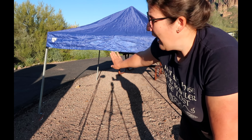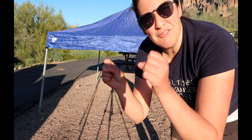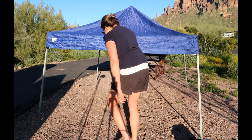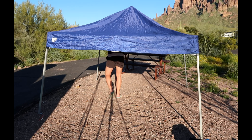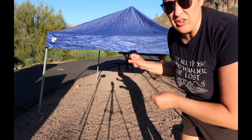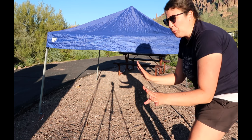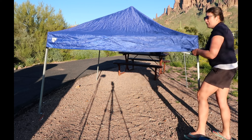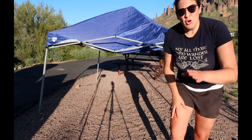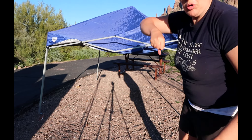Now that the canopy is down at our level, we're going to go underneath and take off all of the velcro to un-velcro it. That way we can pull the canopy up and off the frame. For each of the corners, take off the velcro — it sticks to the corner of the frame — and we're just going to rip off each of the corners.